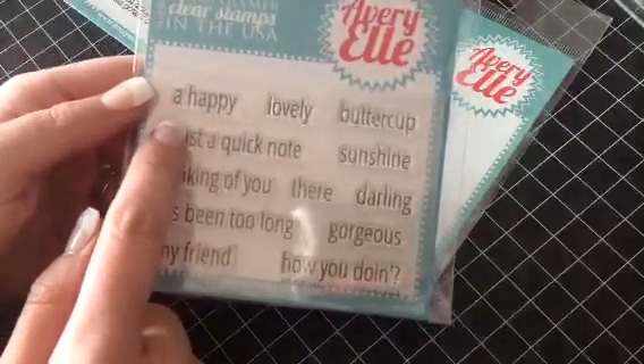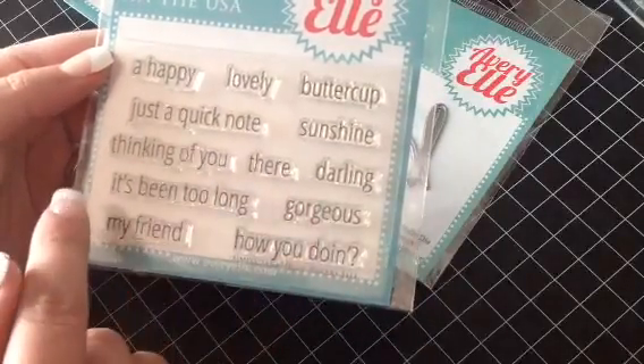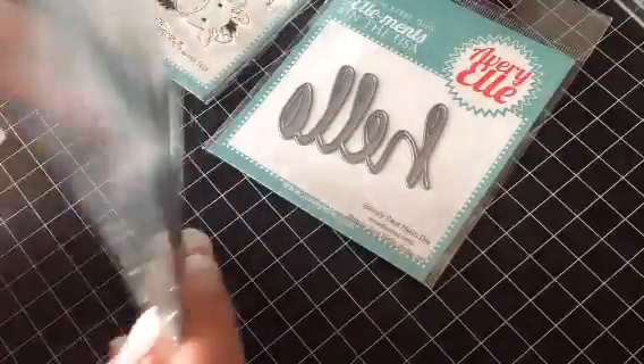The sentiments include: a happy, lovely, buttercup, just a quick note, sunshine, thinking of you, darling, it's been too long, gorgeous, my friend, and how you doing? Those are just so awesome because you can do the hello on the outside and the sentiment on the inside. I love those ones because they make the cards so easy to make.